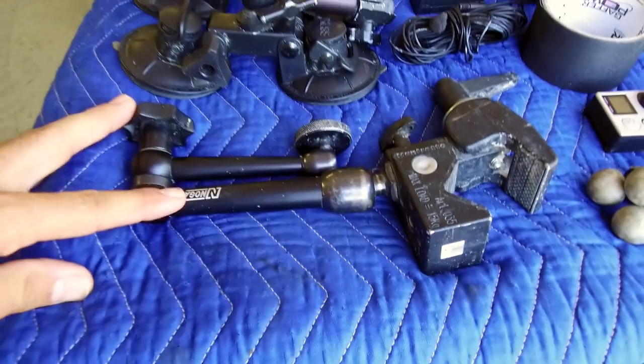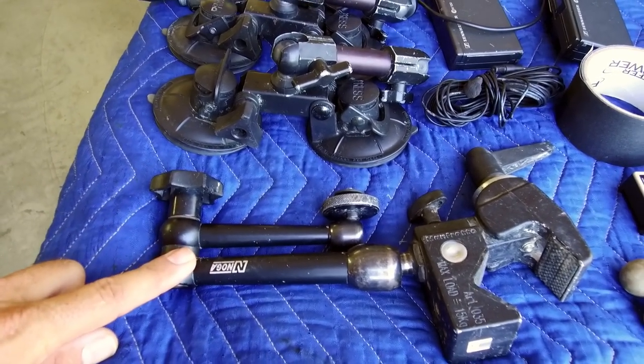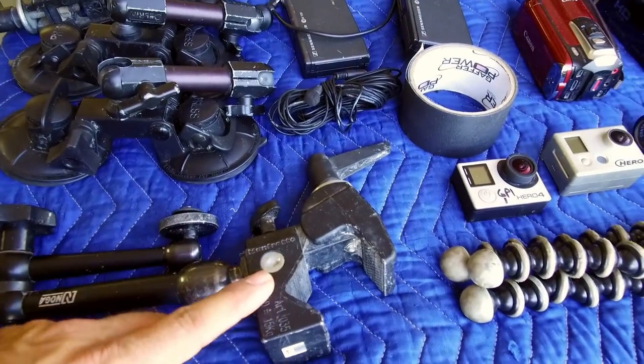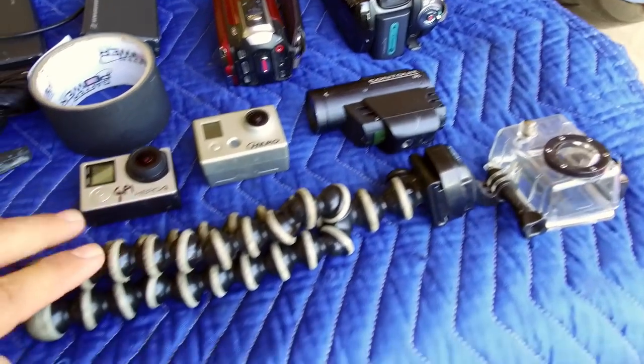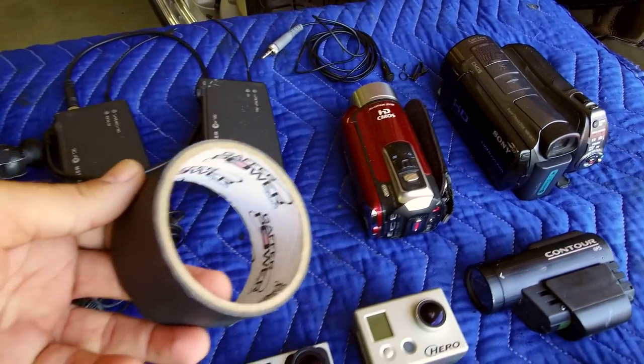And then I have this Noga arm. Now this stuff is expensive but really cool. This right here is like a hundred bucks just for the arm and then you've got to buy the clamp — this is called the Maffer Clamp. I get this little mini tripod here, and then this is called gaff tape right here.